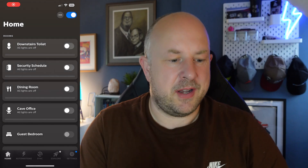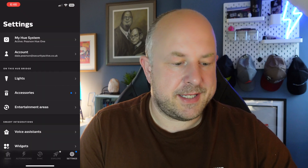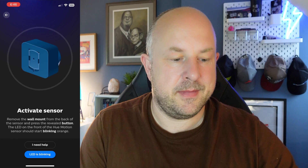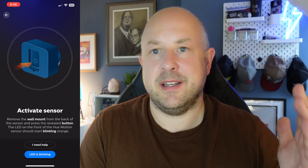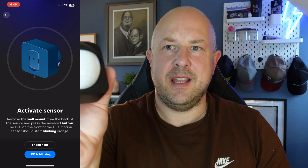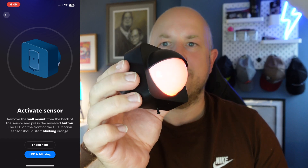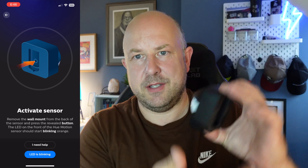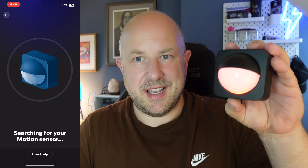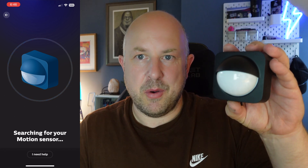Now let's put everything back together and go through the setup process. Launch the Hue app, go to settings, accessories, and add. Click on outdoor sensor, and the app talks you through what you need to do. Push and hold the setup button at the back until it starts blinking red. Confirm the LED is blinking, and the app will search for and find the motion sensor.